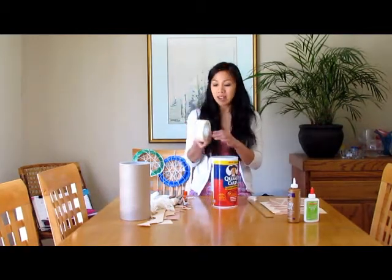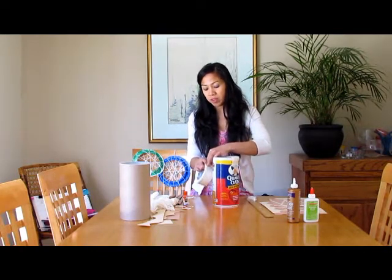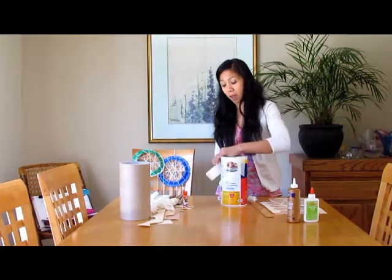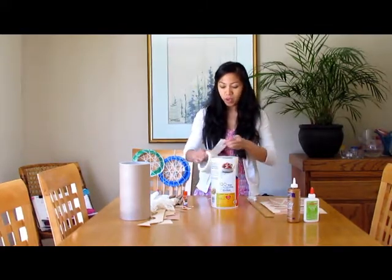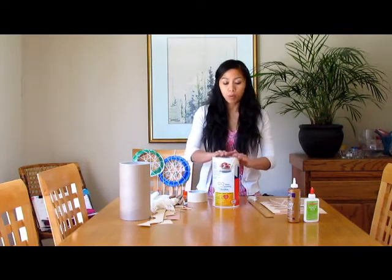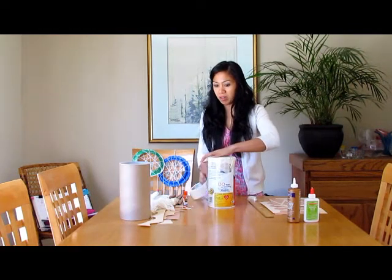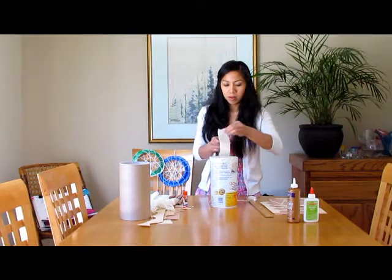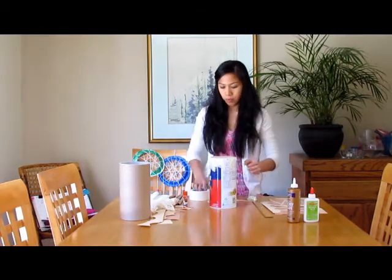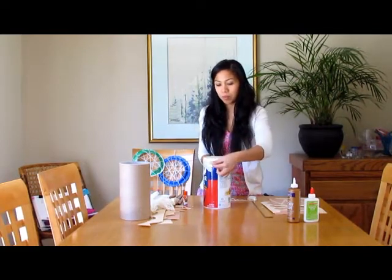Grab your masking tape — this is going to go on top of the drum. You'll pretty much put the masking tape across, back and forth, until you have the top covered. We'll keep going until all the holes are sealed and the top will be firm. I'm going to put a couple more layers of masking tape so it's not transparent.